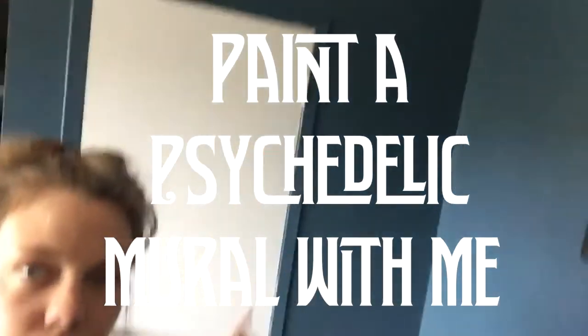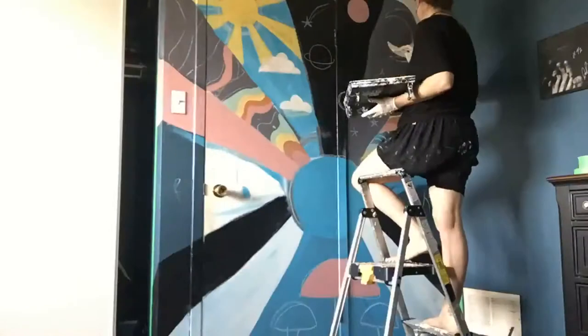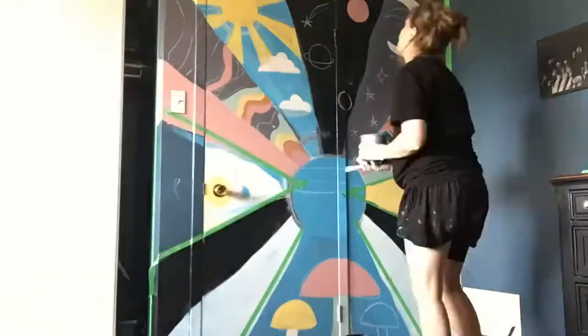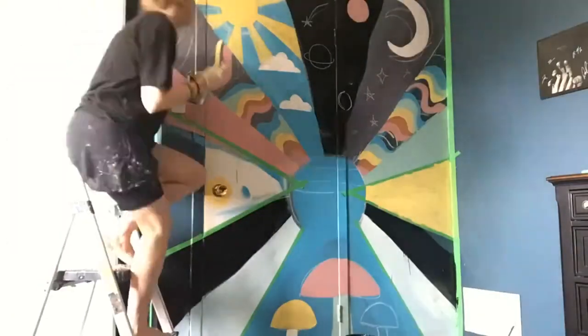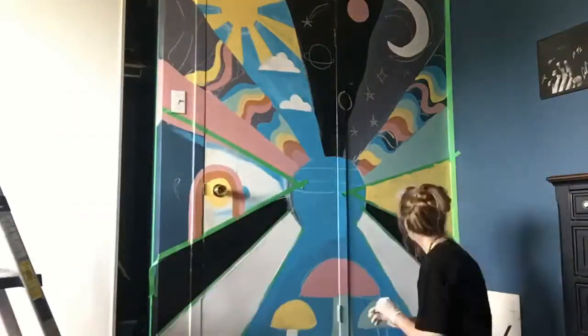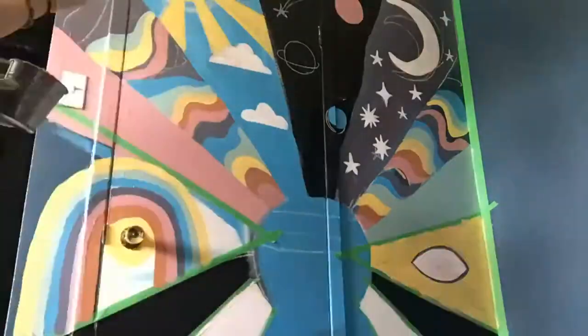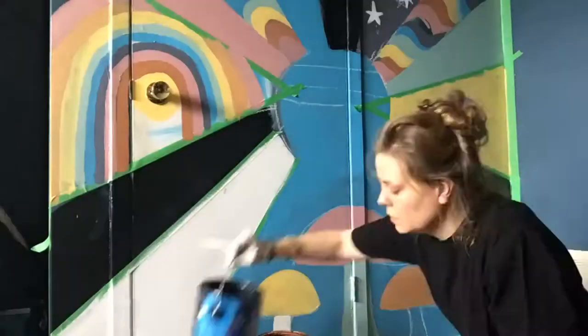Today I'm painting this wall and I'm going to start by taping it off. Whenever you start a mural it's always going to look awkward in its beginning stages. You can use a projector, but I'm doing this freehand with some green tape to section everything off. I also used some chalk to mark the sections, then began painting individual panels.